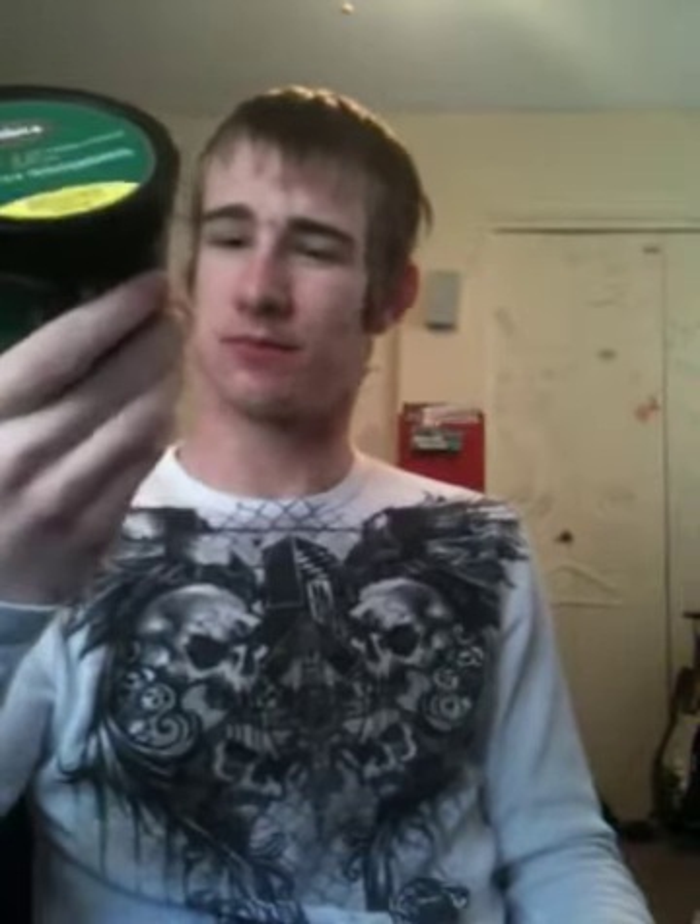Only about $16 at the store for the Big Tub, which is about 10 cans — that's what it's estimated to. I had their original and I wasn't too big on it, but you know, you want to try it, try it.